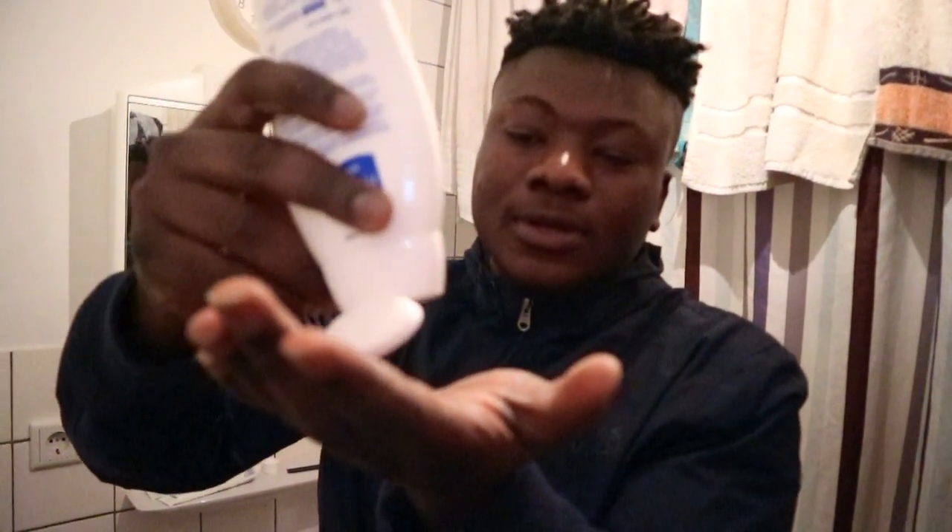What's up guys, this is your boy Game Cam. Today I'm going to show you guys how to wash your hands with soap. All you have to do is get yourself a soap and pour it in your hands. Then you open the water and you just wash your hands.